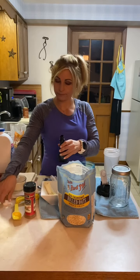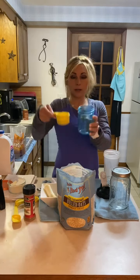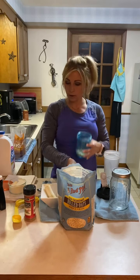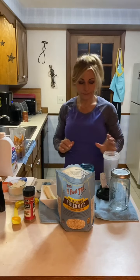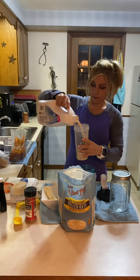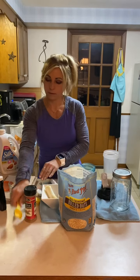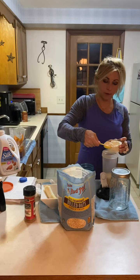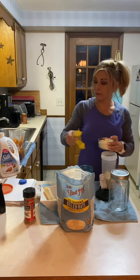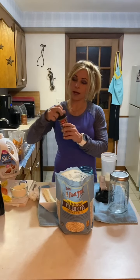Then I'm going to put my shaker bottle together, shake it up, and pour it right into my oats. I'll give that a stir so the oats are nice and covered. It's going to look liquidy like this. I'm going to cover it, put it overnight in the fridge, and enjoy it in the morning. That's the chocolate peanut butter recipe.